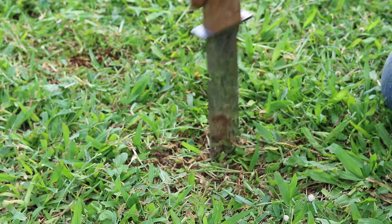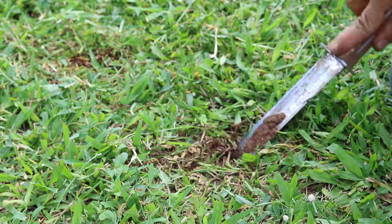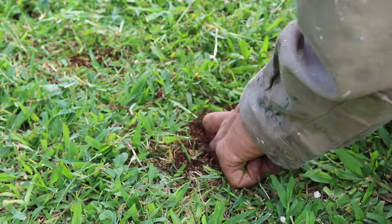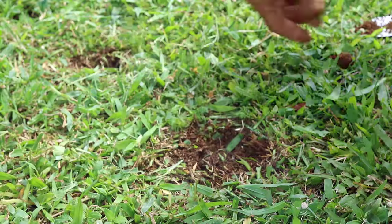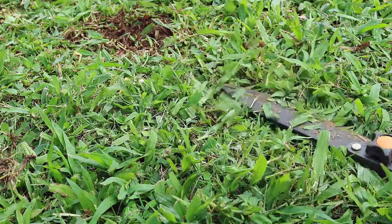To cut the grass and dig the soil I used a hori hori trowel, a hand tool that looks like a design between a knife and a common gardening trowel. Once the soil was ready, I dug the sprouts up from the pot and planted them directly into the ground, repeating this process for all the Ka'ala bell pepper sprouts.